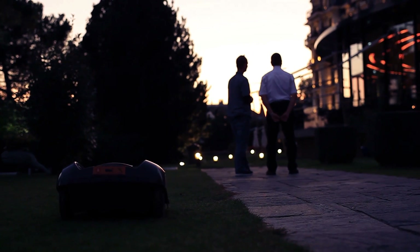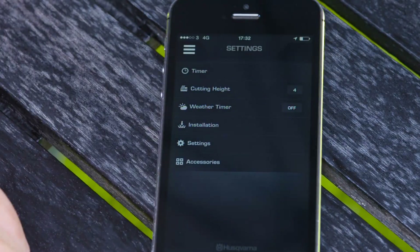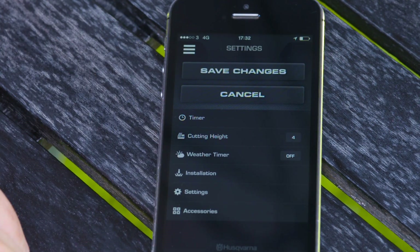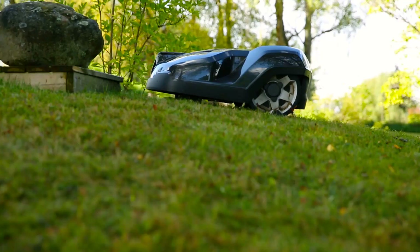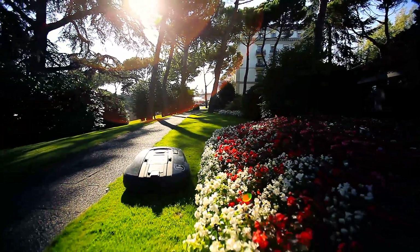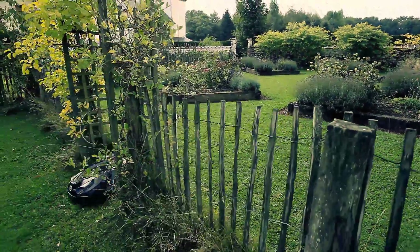Husqvarna Automower is so quiet that it can work during the night without disturbing anyone. You will have total control of its working hours — for example, you can choose to let it work only at night so you have the lawn for yourself whenever you like. You can use the display on the mower or the app, Automower Connect. Husqvarna has more than 20 years of experience with robotic mowers and has refined the technology over time. As a result, Husqvarna Automower is very reliable, which is important for the concept. If you leave your house for longer periods, you can be confident that the lawn will still be maintained while you are away.